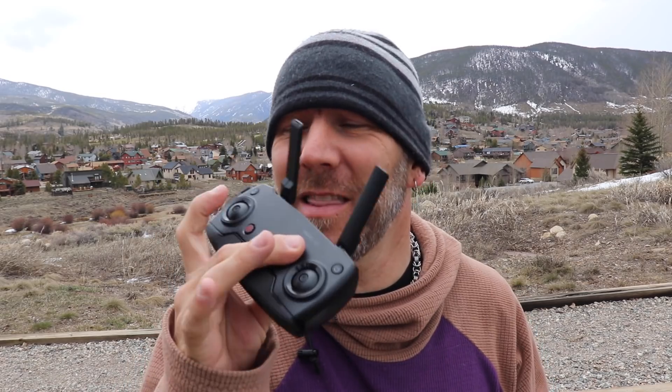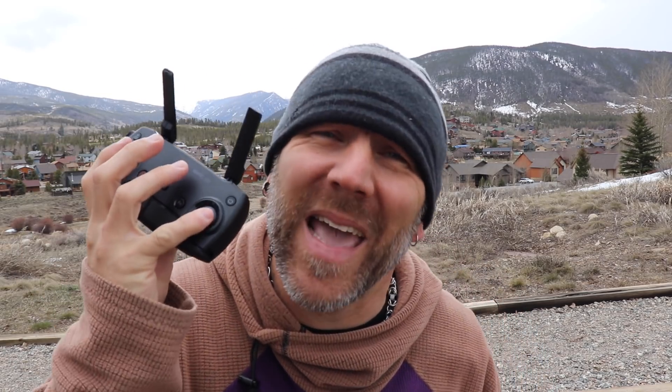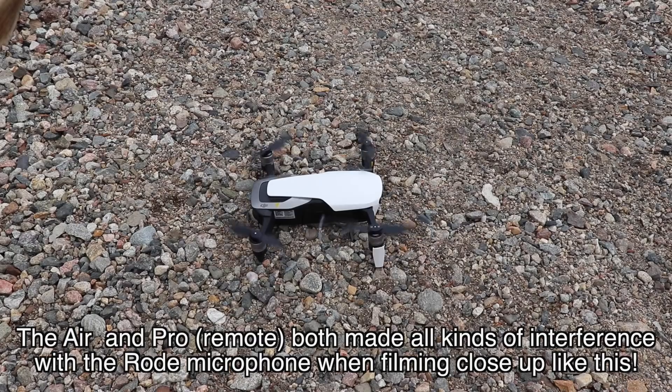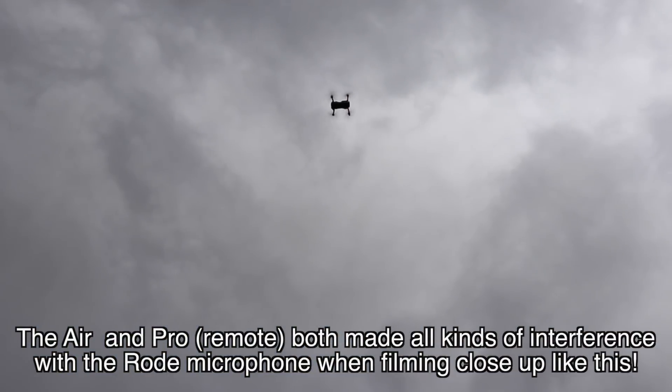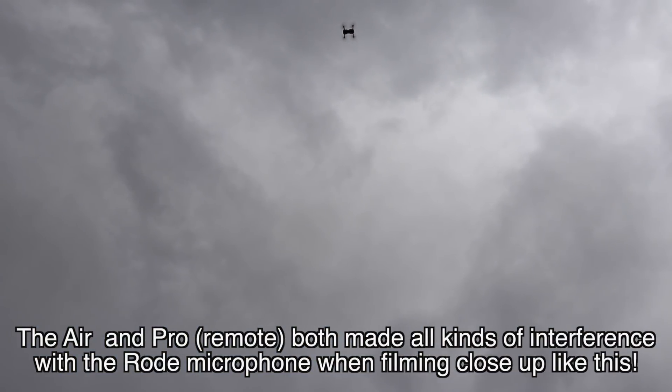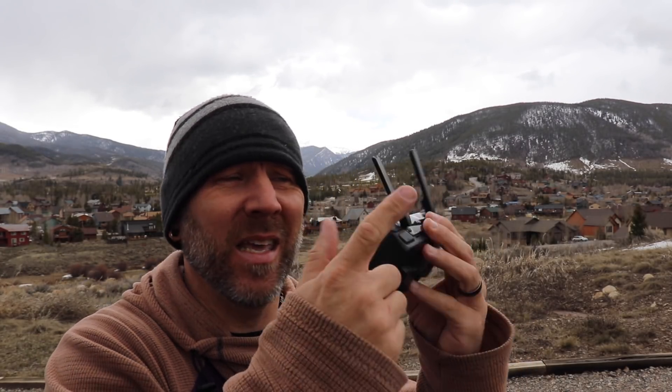As cool as it is that the sticks aren't on the controller, it's also sort of a pain. Another thing I sort of missed — which I will be going over in more detail soon in a whole other Mavic Air video — the lack of the screen, ISO wheel, and the little thumb stick. Now if you haven't used those, you won't miss them.